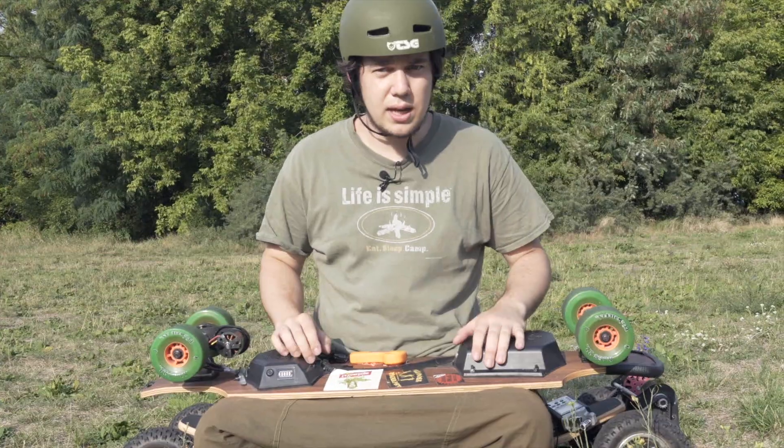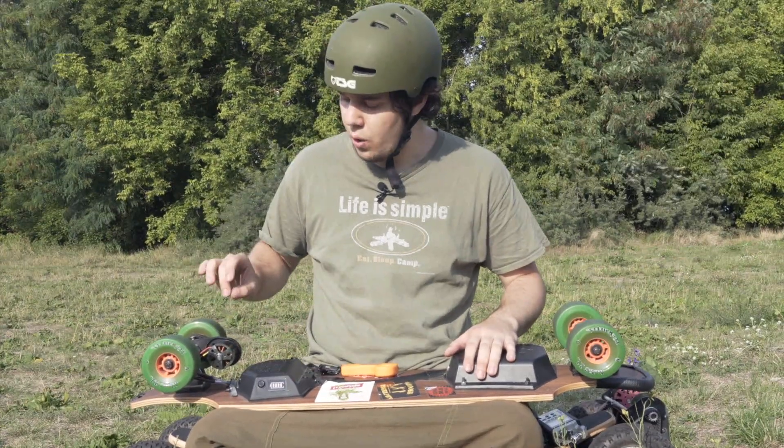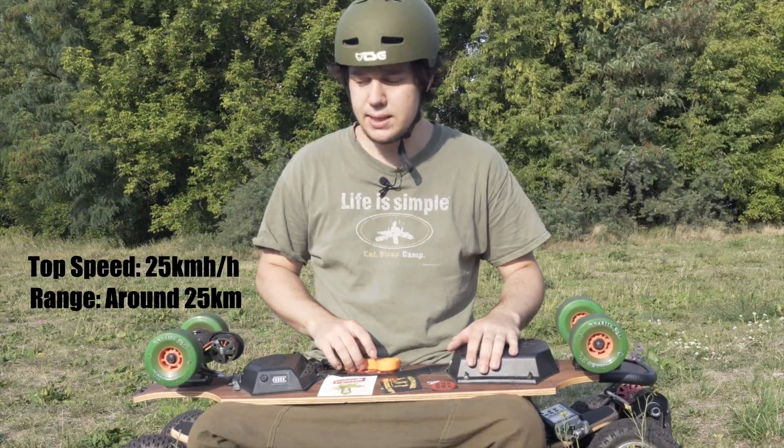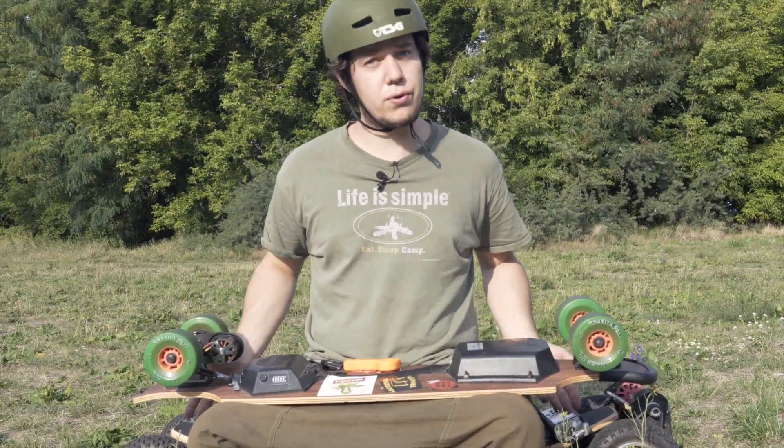You get a lot more range because you have only one motor instead of two motors, but you lose a bit of acceleration. Yeah, that's all folks!